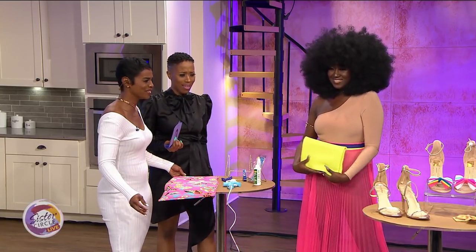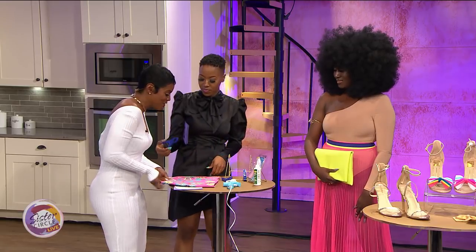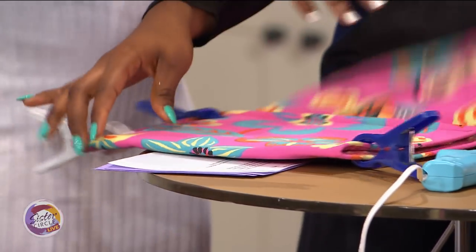Here's the finished product — how cute is that?! So adorable. All you would do is close it up just like that, and then you can put your license and your money right inside. Look at that!